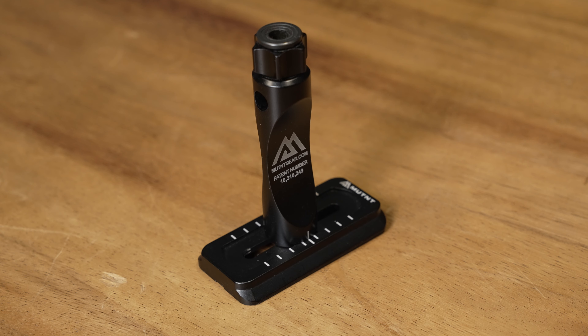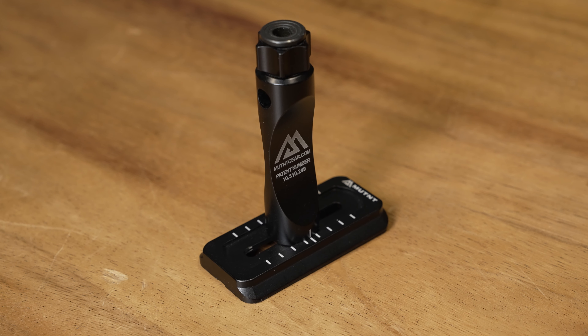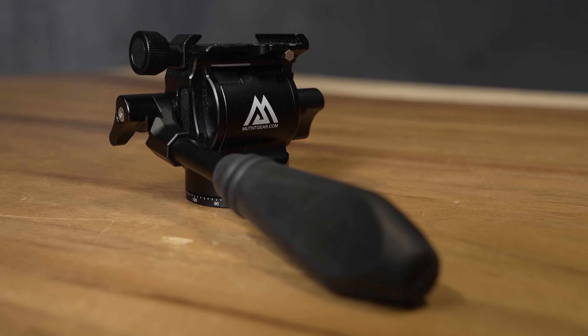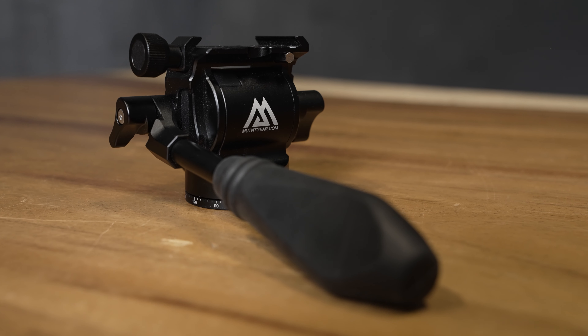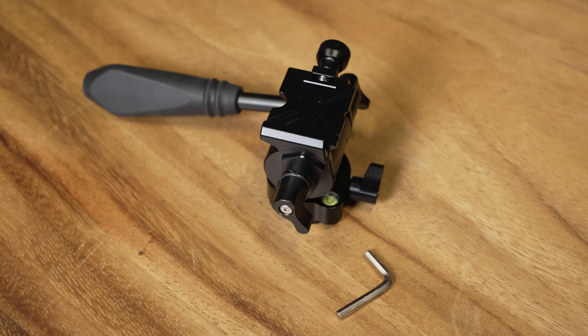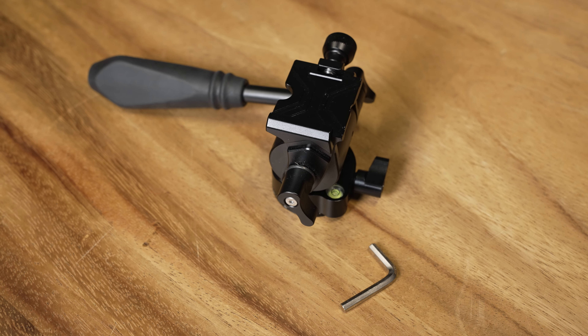They do a great job at servicing their customer, and here's why. They basically give you a package from start to finish: you've got a bino adapter, a three-inch long Arca Swiss plate, a one-inch Arca Swiss plate, and a fluid head that I've been quite impressed with. You can use an odd, crazy number of optics on it, and it handles right up to the BTX 95 — all day long, not even a second guess on it.